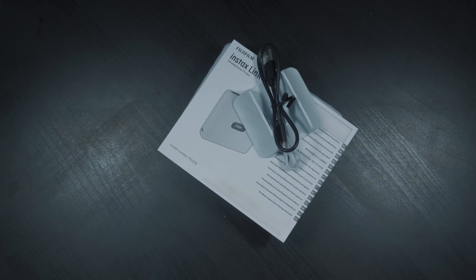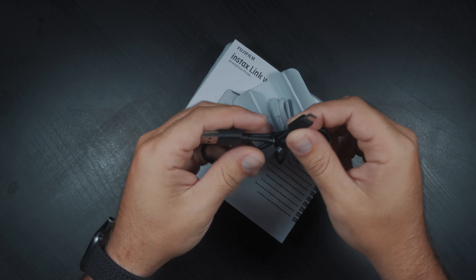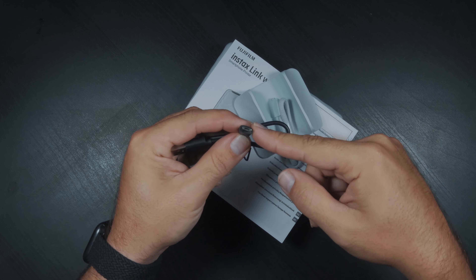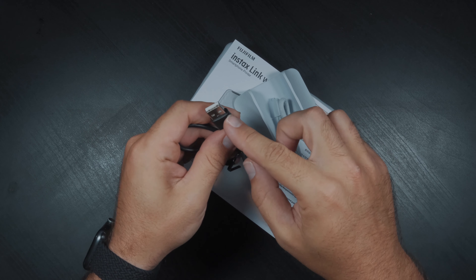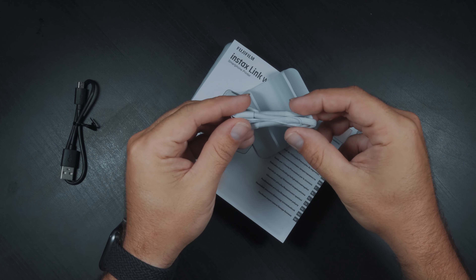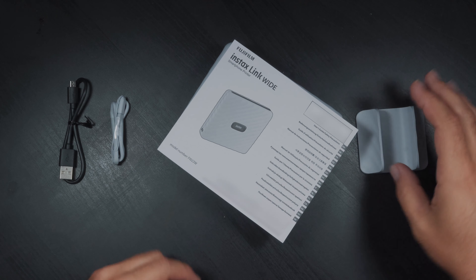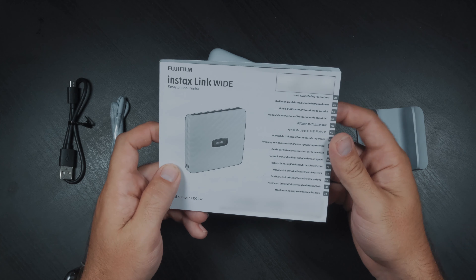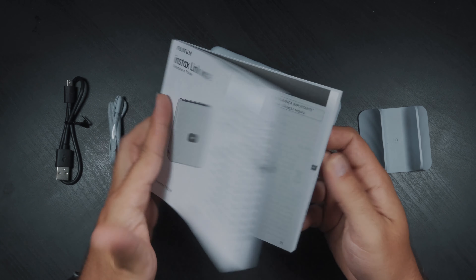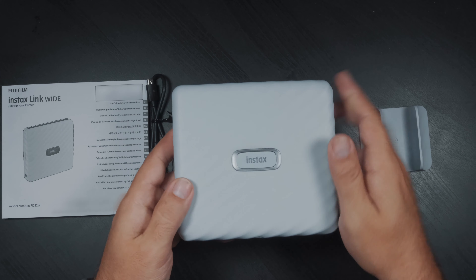Let's have a look at what comes in the box. We have a micro USB cable to charge the printer — on one end we have the micro USB and on the other end we have a USB-A port. Next we have a hand strap, we have the printer stand, we also have an instruction manual, and then we have the printer itself.